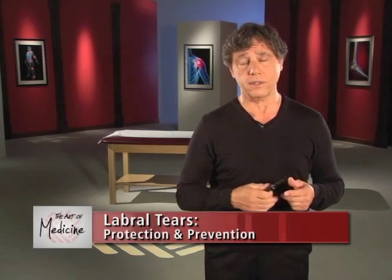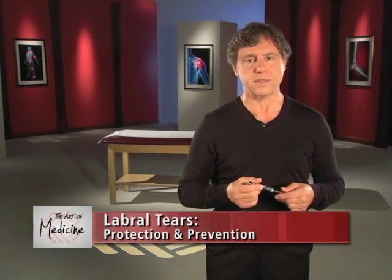After a labral repair, it's important to let your physical therapist, along with your doctor, guide you through the rehab process. After a labral repair, you won't experience the same pain you had prior to surgery. Having less pain makes you think it's okay to start moving your arm right away, but be careful. The absence of significant pain can trick you into thinking your shoulder is healed, but this is misleading. You may no longer have pain, but it still takes many weeks for the tissues in your shoulder to fully heal.